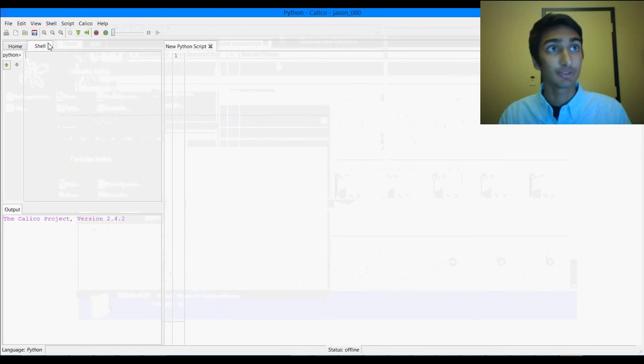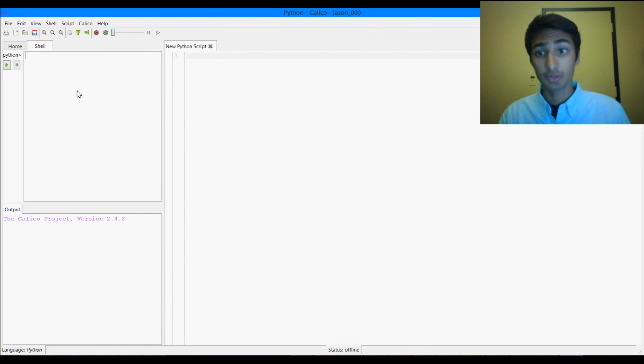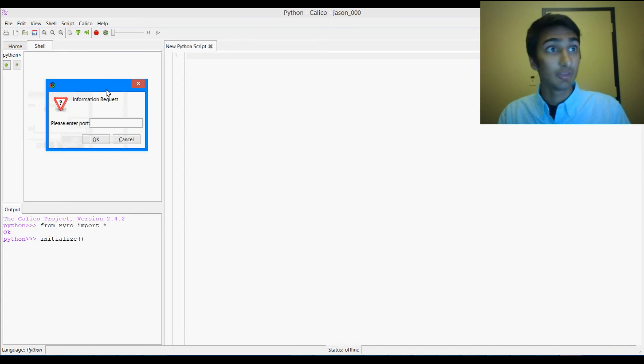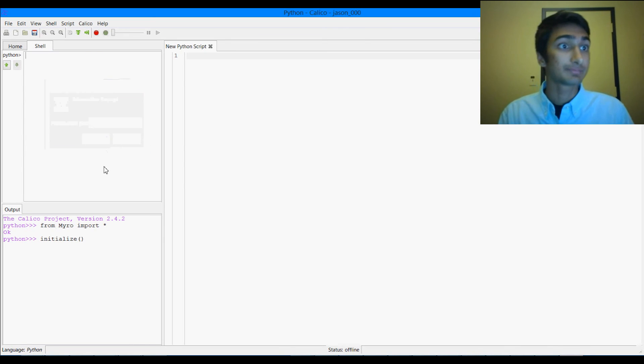All right, so now we have Calico started. We're going to wait for the robot to beep again. So now the robot's ready to connect, and this time we'll do 'from Miro import star' again, and we're just going to run 'initialize()'. It's going to ask for the port number, and that hasn't changed — Comm6. Hit OK. And now you're going to see that it says we're using this version of Fluke and Scribbler 2, and its name is Success.